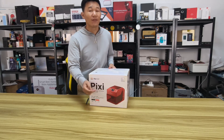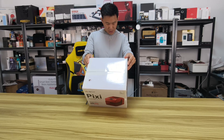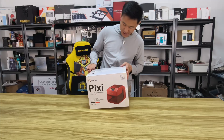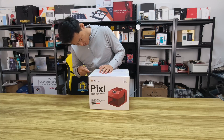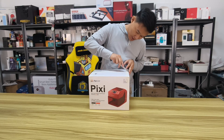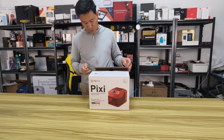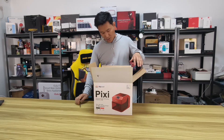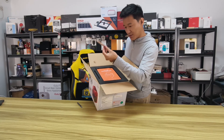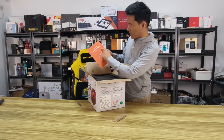No need to connect to any device — you just touch and choose the design and engrave. This is very convenient for entry-level users. Let's unbox this and check what's inside. Inside the box you get a stylus pen to use with the touchscreen, and also a quick start guide.